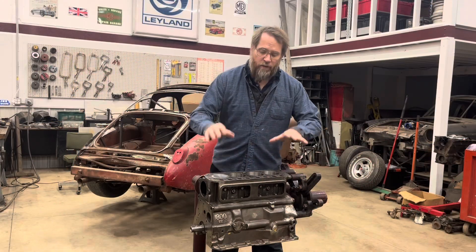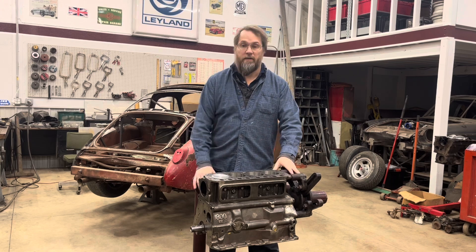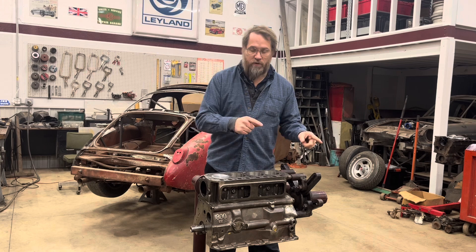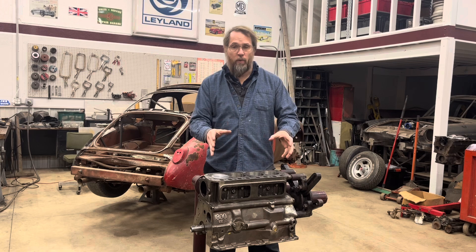I used to have a computer program I would do all this on — it was Dyno 2000. I had taken that program and spent hours doing research, plugging numbers in to try to accurately model a stock engine as my starting point.